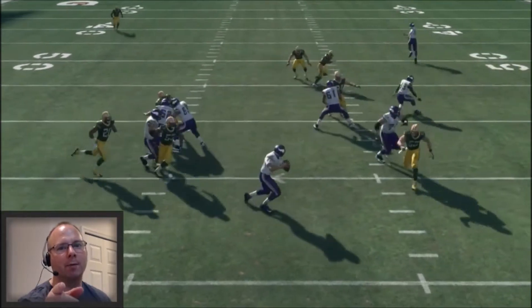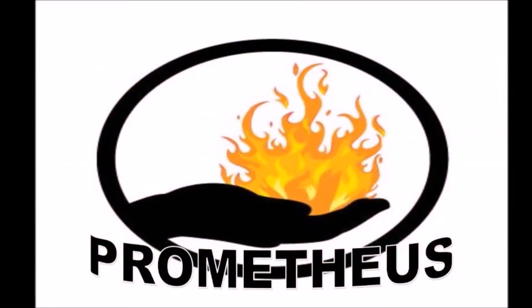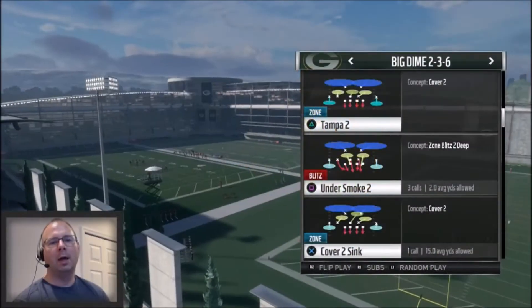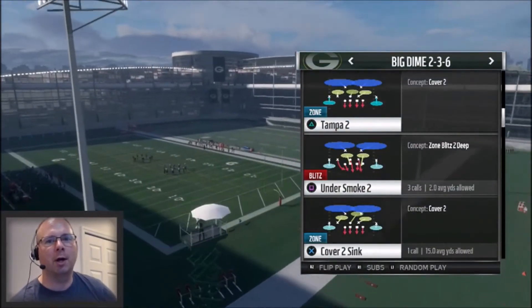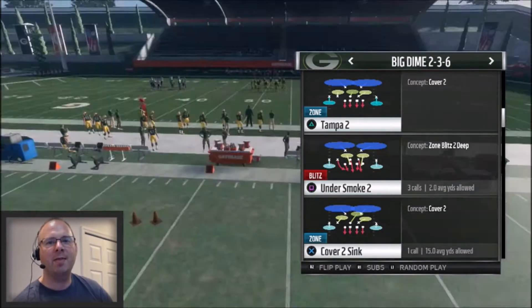Win more games when mixing up your coverage on your base blitz — that's coming up next. This is Prometheus, the only YouTuber that shows you full games of all the tips and schemes posted on the channel. I'll show you the good, the bad, and the ugly.